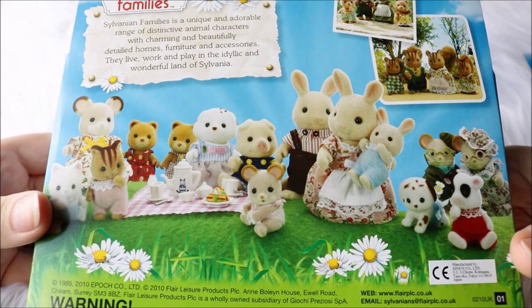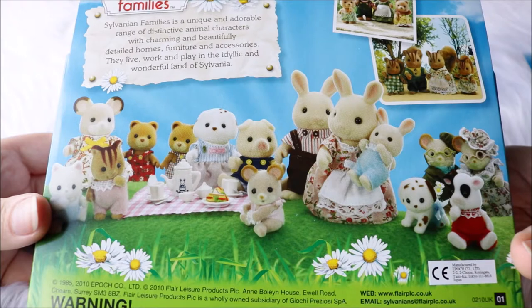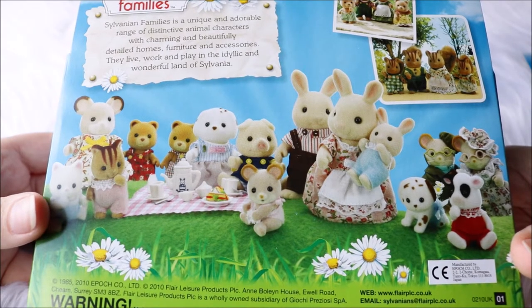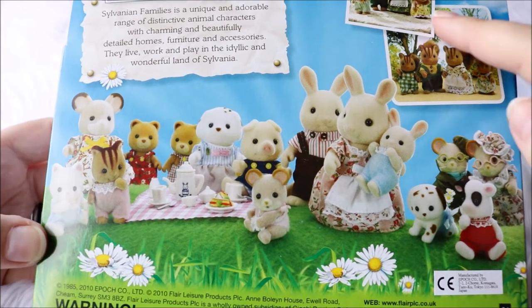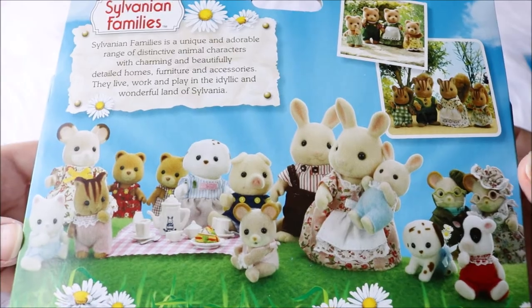This has some Sylvanian information. Sylvanian Families is a unique and adorable range of distinctive animal characters with charming and beautifully detailed homes, furniture, and accessories. They live, work, and play in the idyllic and wonderful land of Sylvanian. Here you have some more examples of some families that you could get, or in some cases can still get if you look in the right places.